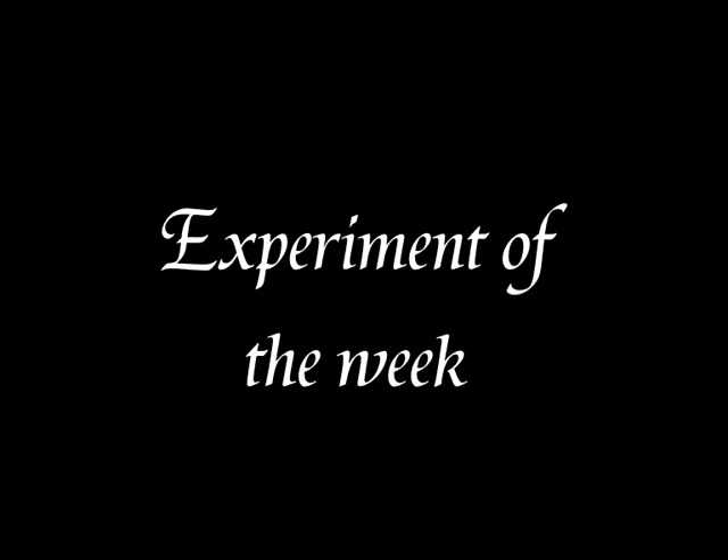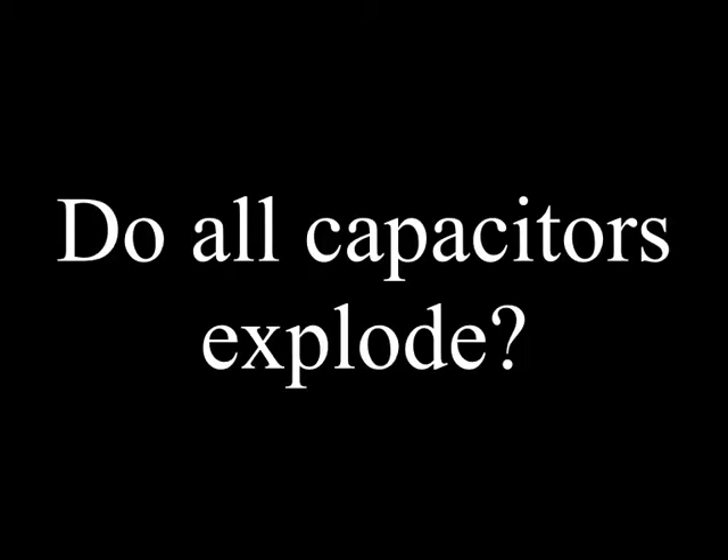Experiment of the Week! Hey, and this week's experiment is: Do all capacitors explode?